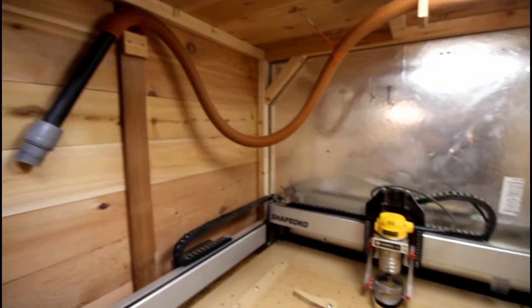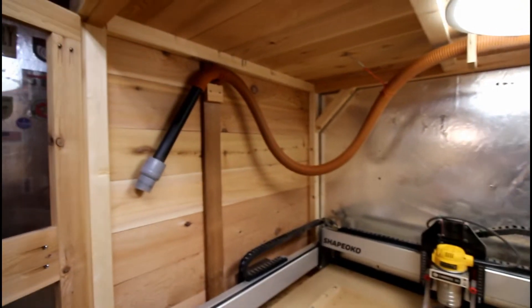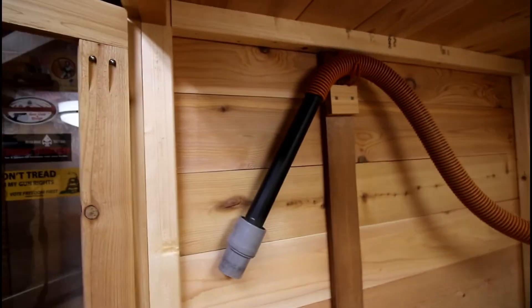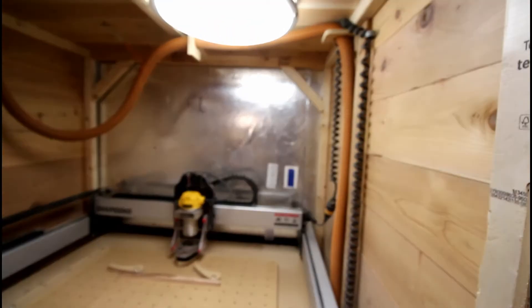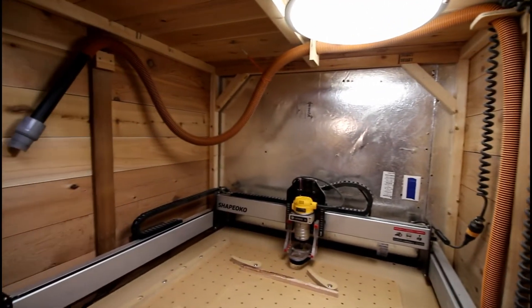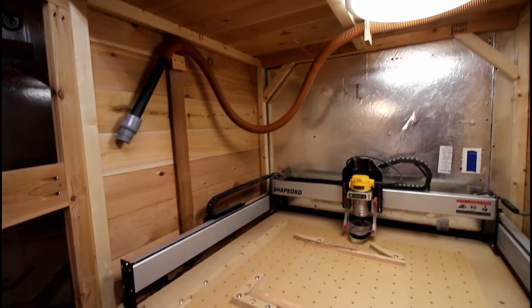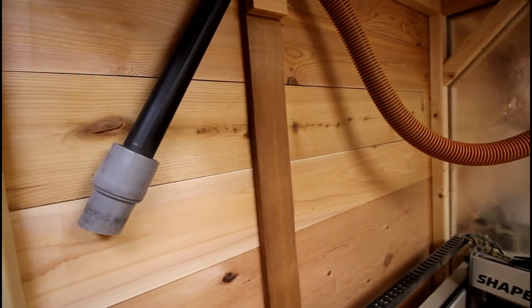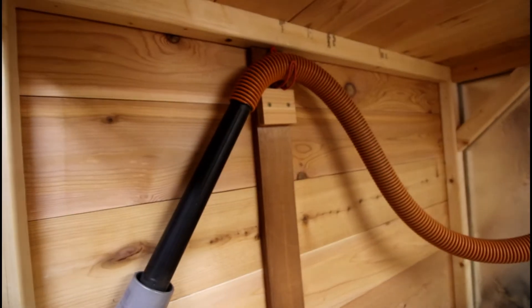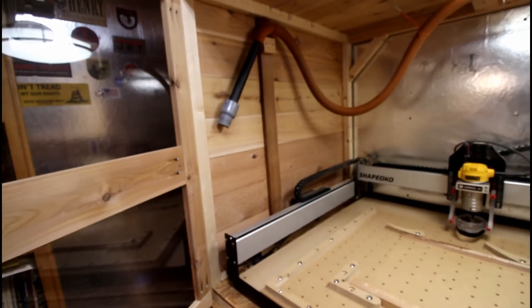I constructed it out of two-by-four and then just ripped them in half across the back to keep it square. What I decided to do — and I've seen a lot of people use plywood or MDF — is I used one-by-six boards here, and the reason I wanted to do something like that is I screwed them in.